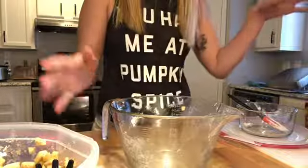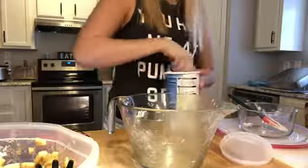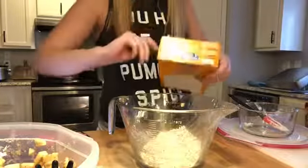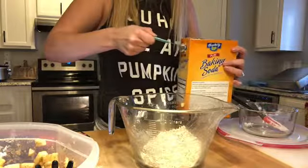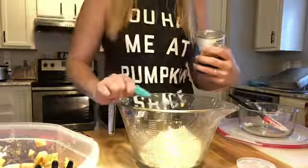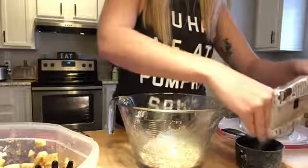Okay, now I'm going to add the remainder of the ingredients into this bowl, which will be a cup of quick oats, a fourth of a teaspoon of baking soda, a fourth of a teaspoon of baking powder, and a cup of brown sugar.